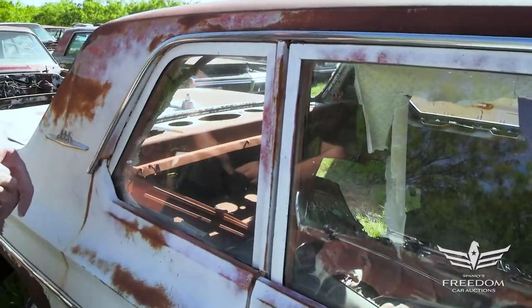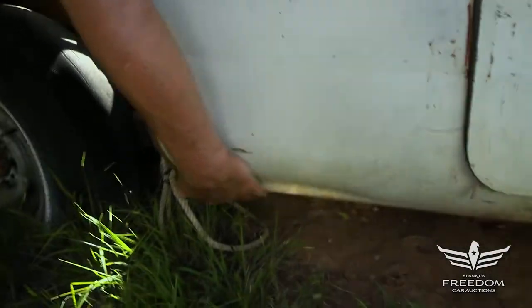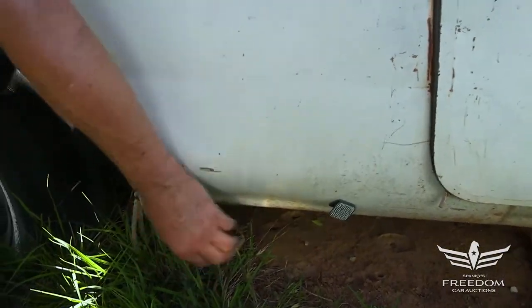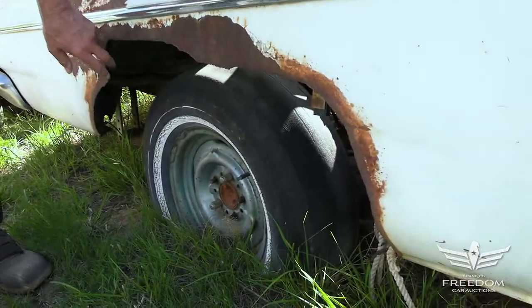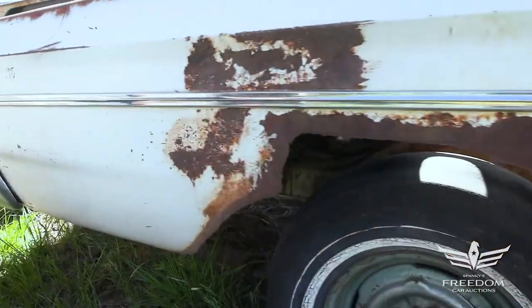Down low here the quarter panel is fantastic — bit of a dent but no rust. This is virginal, not been rusted. But unfortunately, somebody got in here years and years ago and hogged out the wheel openings, maybe to move it forward like a funny car.